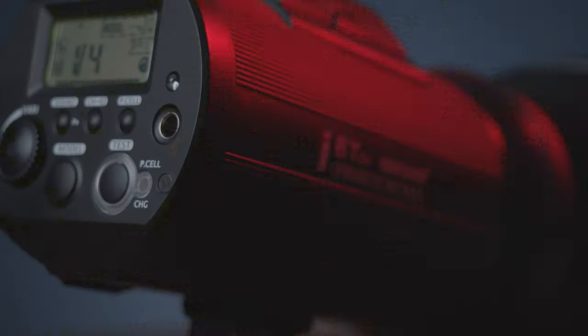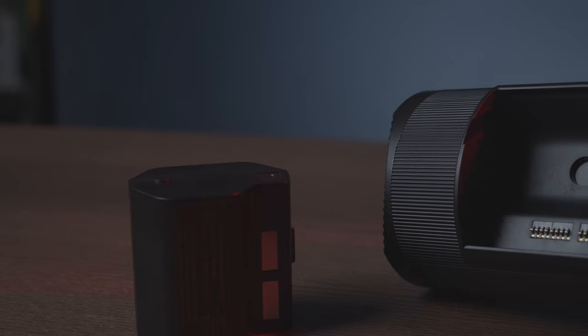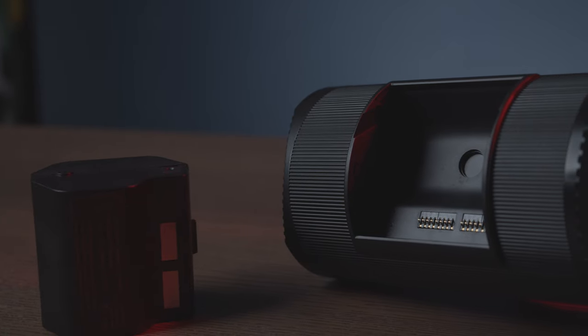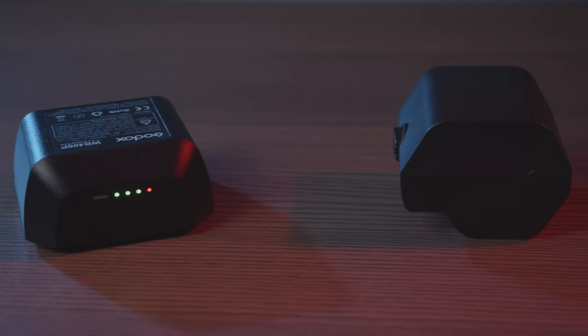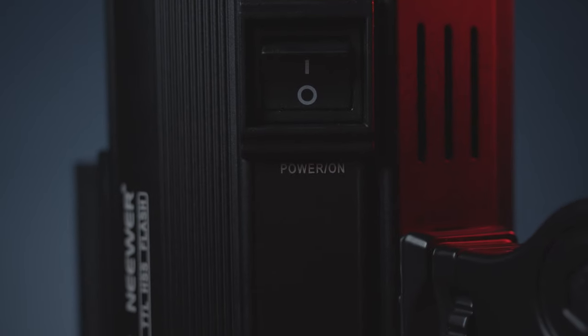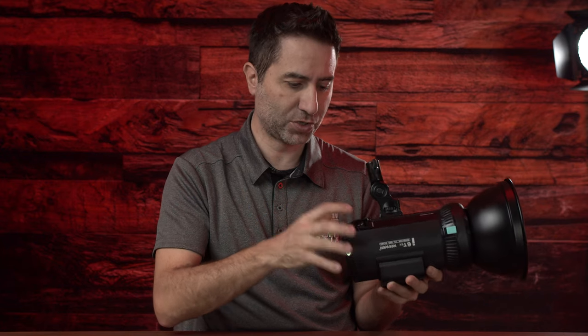First of all, the build. The build is actually really well done — it's aluminum all the way around where the clamp is for the Bowens mount. The switch is on the side, just like most other flashes. The battery compartment is on the top. One thing I dislike is that this battery doesn't have any indicators, so I have no idea how much power is left. Whereas with the Godox, I can push the button and see how much power I have left. The power-on button is recessed on the bottom, so you can't accidentally hit it — I actually like that.